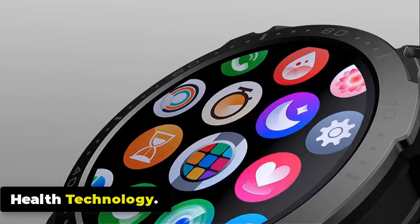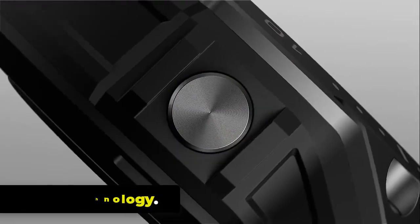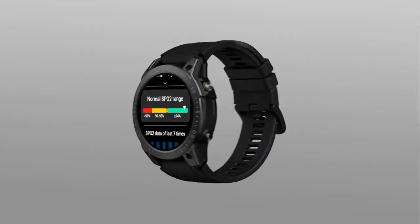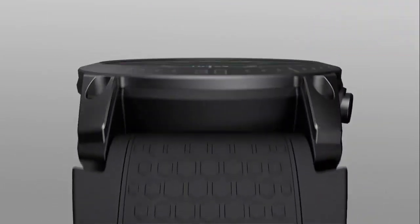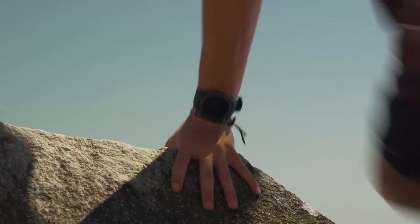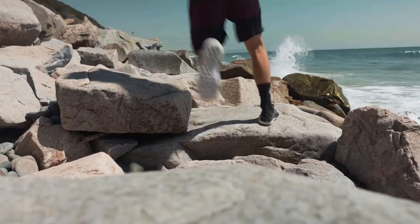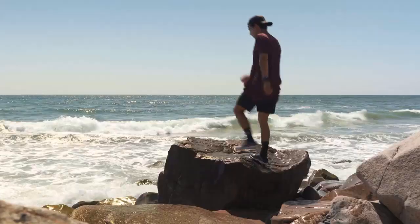The Zblaze Ares 3 Pro smartwatch is equipped with wrist-based heart rate monitoring, SpO2 monitoring, a breath training function, and in-depth monitoring of your sleep. For women, the smartwatch also includes a women's health feature. It supports breathing exercises to promote relaxation, all designed to help you maintain a comprehensive picture of your health and well-being.